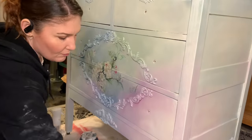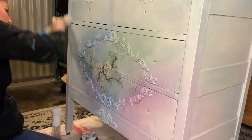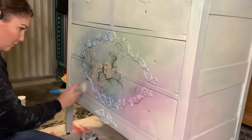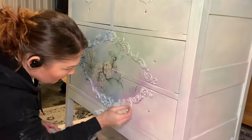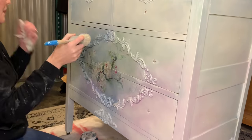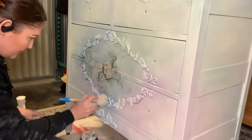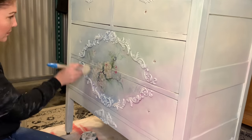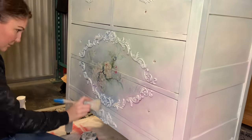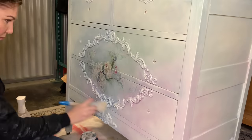Just to add another layer to this piece because I feel like it needs it, I'm going to dry brush over the entire thing. This is going to really make those distressed points in the dresser stand out even more. This is not a super clean finish — this is meant to be very old, cottagey, in that kind of realm. It's going to make the details pop a little more and just kind of make it look a little more lived in.